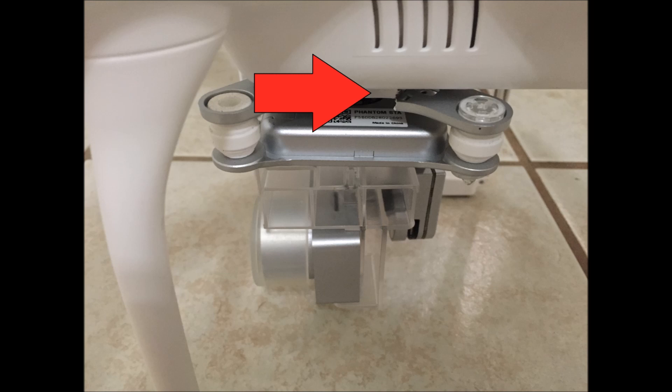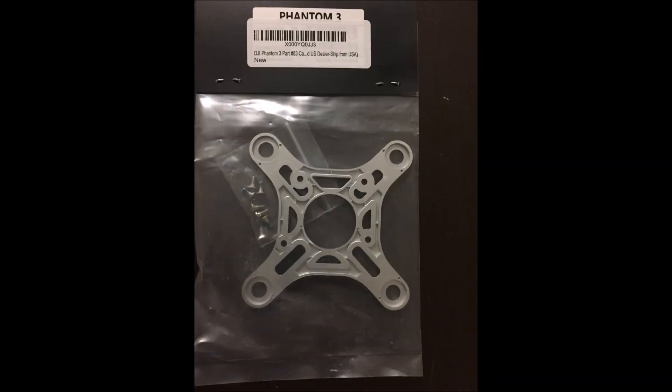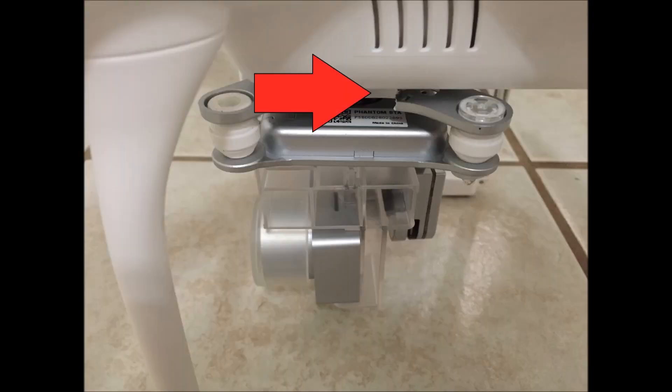I put the link to this part in the description below. Here's a quick shot of what I ordered off of Amazon for $15. I actually flew it a couple of times after the crash and didn't even notice it was broken at first. I won't be replacing my entire gimbal unit since mine is miraculously still working, but replacing the camera vibration absorbing board follows the exact procedure of installing an entirely new OEM factory gimbal.